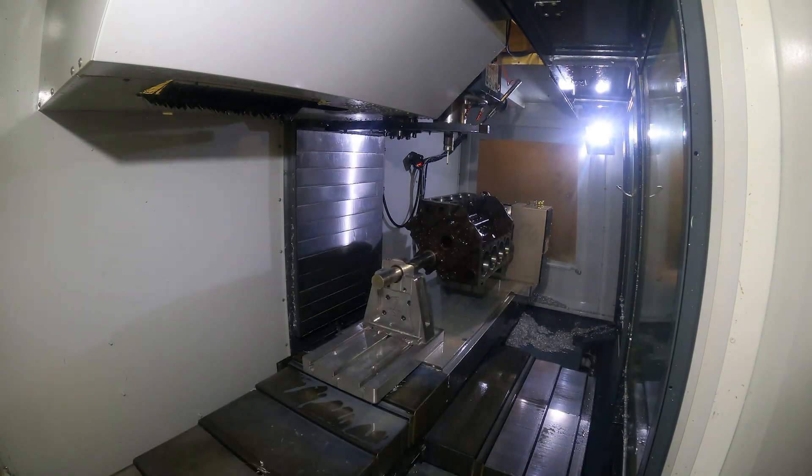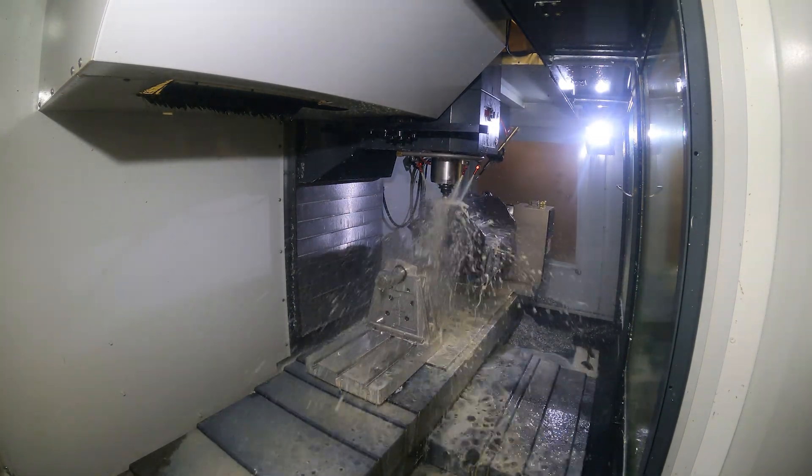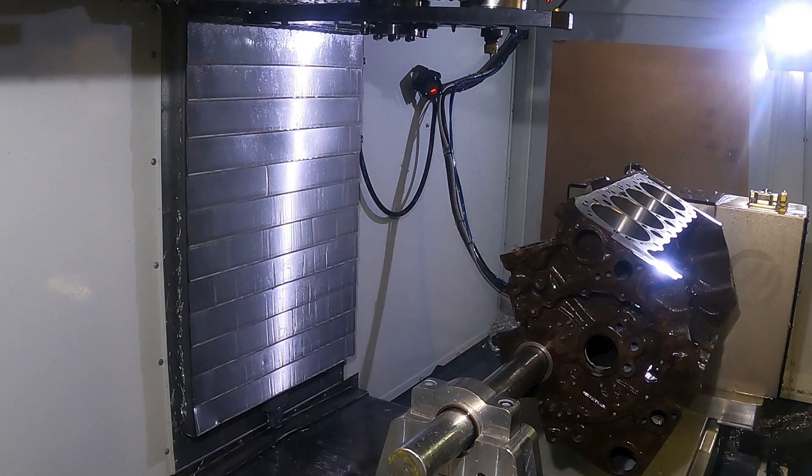The last thing we do is engrave right here — engraving a serial number on it and engraves that it was blueprinted. That's stored in our program for reference if we ever need it down the road, along with all the bore sizes and deck heights and all that stuff. Alright guys, thanks for watching. Please like and subscribe if you enjoy what we're doing here. And here's the finished product.